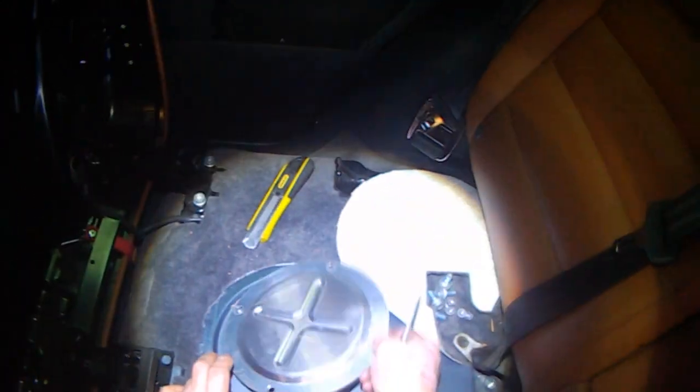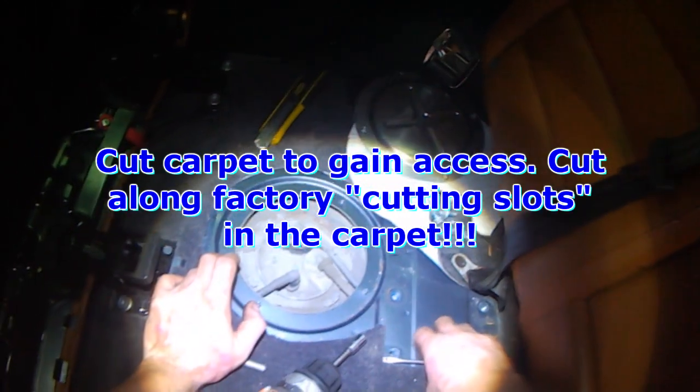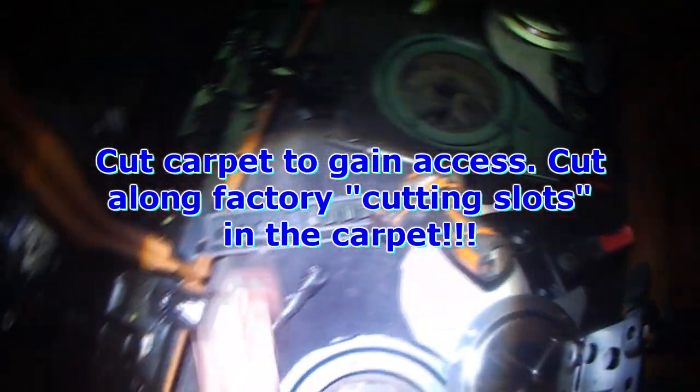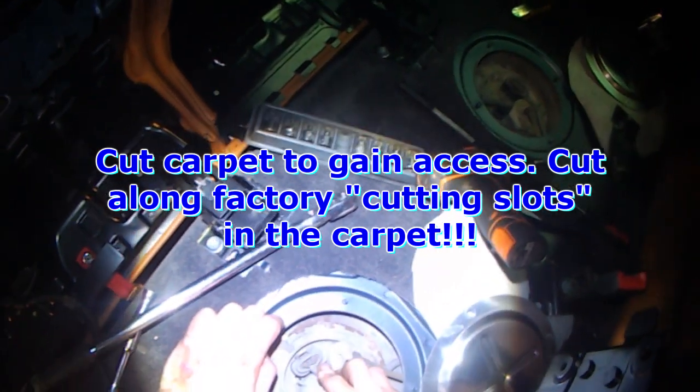So if the vehicle starts and runs and then dies, it's usually due to the main pump. You can verify that by checking your powers and grounds.